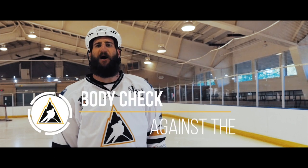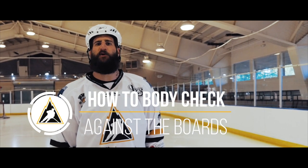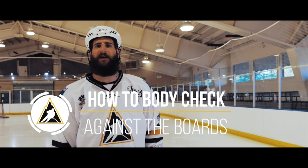Welcome to Mountain High Hockey. Today, we're going to show you proper technique to throw a body check against the wall.